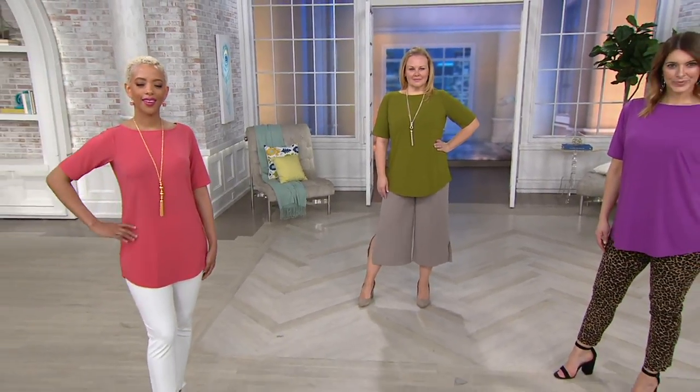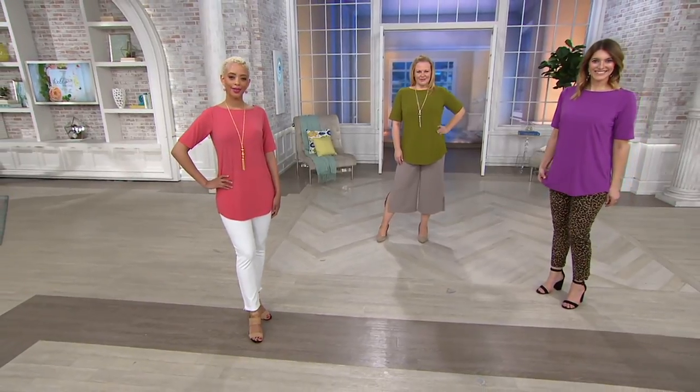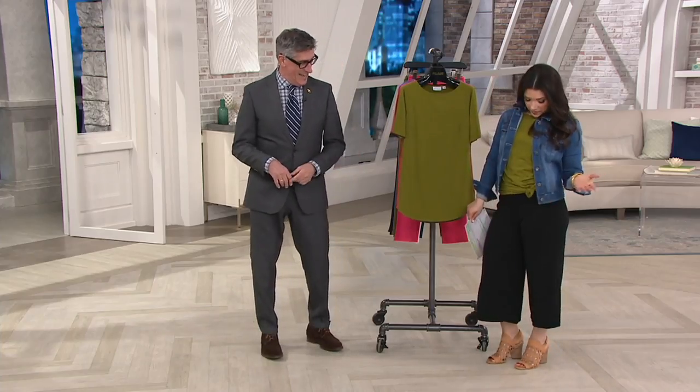I love the length of this. I also think it's a very sophisticated length — it's not your teenage daughter's t-shirt. It's kind of got a sophistication to it. I'm wearing it, and I just did a fun little tie.